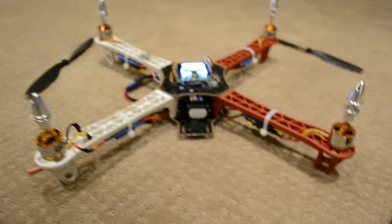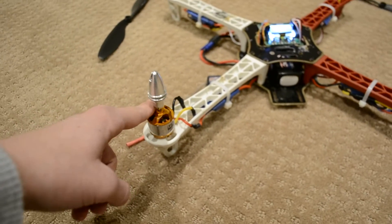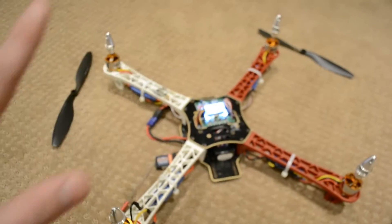So I can swap these out. If this one's going too fast and then I swap its pin with this one, this one will then go fast and this one will go at the speed of the other one.